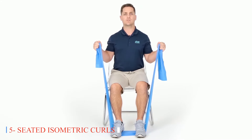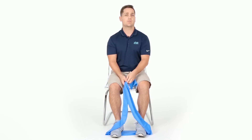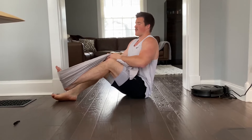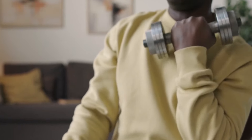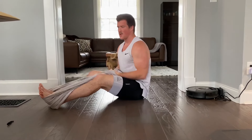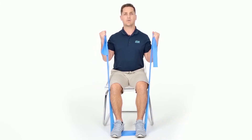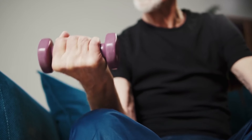Five: Seated Isometric Curls. Seated isometric curls provide a stationary yet effective means of sculpting and strengthening the biceps. By focusing on controlled squeezes, seniors can experience a sense of empowerment and renewed confidence in their physical capabilities. This exercise is particularly beneficial for older adults with limited mobility or those recovering from injury, as it minimizes strain on the joints while still eliciting significant muscle engagement. Seated isometric curls can be easily modified by adjusting the intensity of the squeeze, allowing seniors to tailor the exercise to their individual needs and abilities.